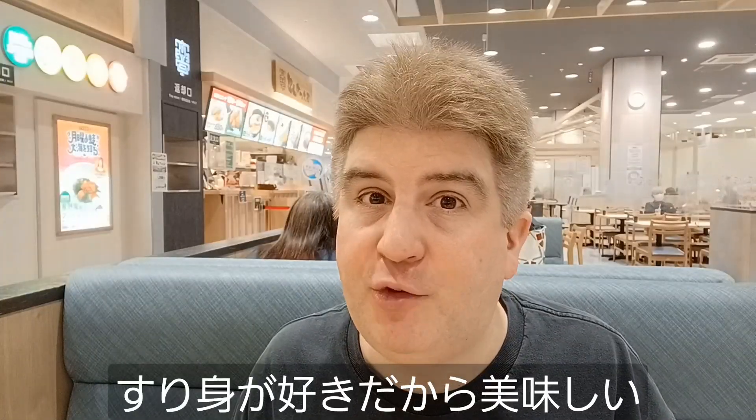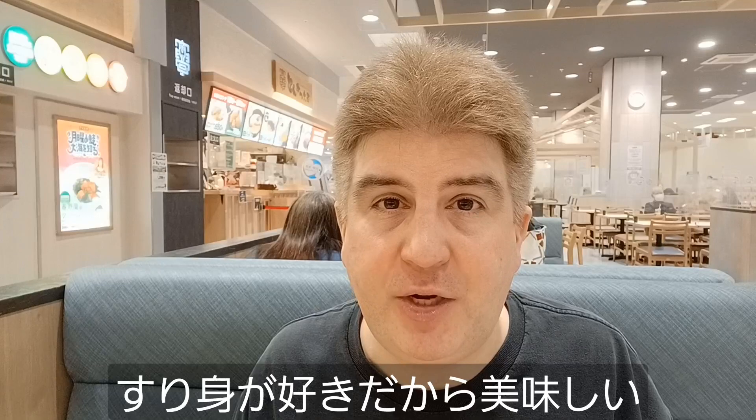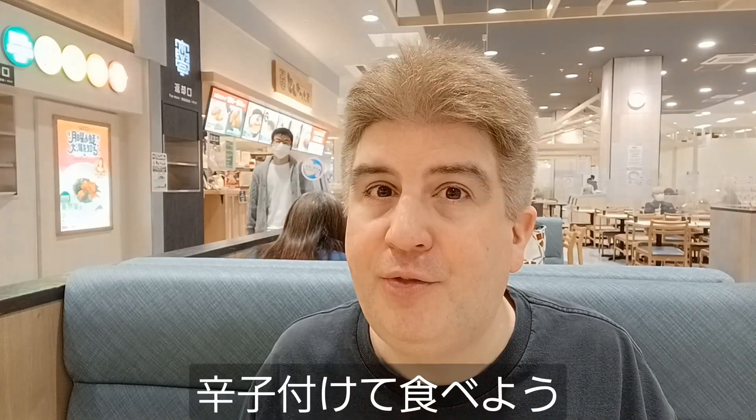That was really good. I'm a big fan of surimi. Even back in the States, I used to buy surimi and eat it. Let's try one more bite with the Chinese mustard.